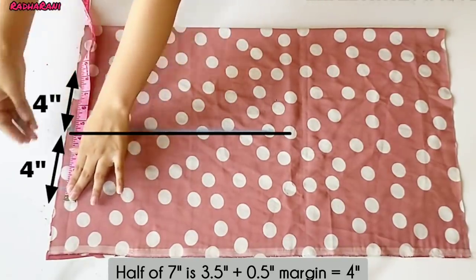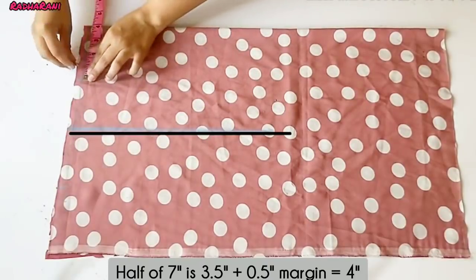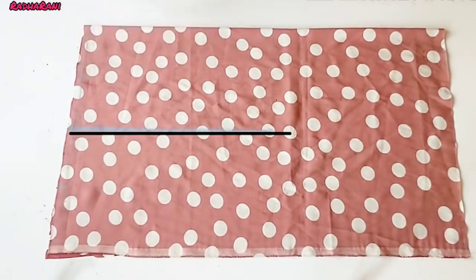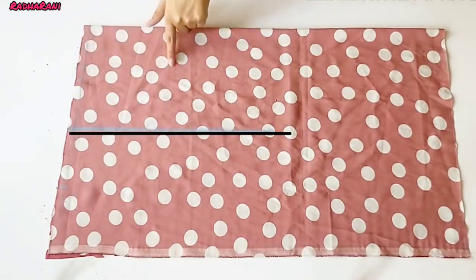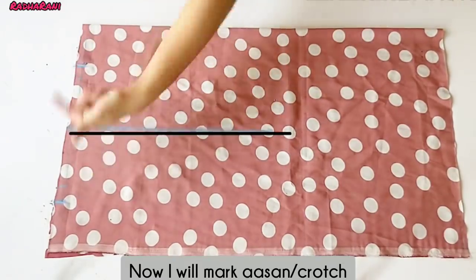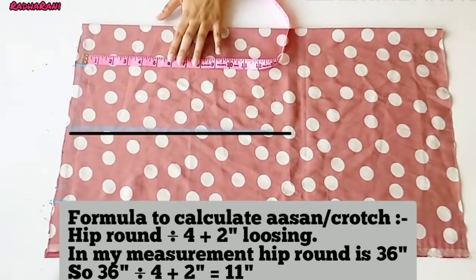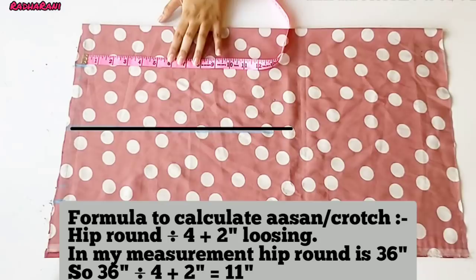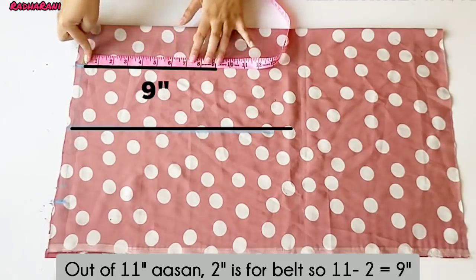I will draw the length at 1 inch, then 2 inches up to 4 inches. This means 4 inches. I am taking a point from the folded side. Asana is in my measurements — it is 11 inches. You can see the formula on the screen. Asana has 2 inches for the belt, so I am minus 2 inches.